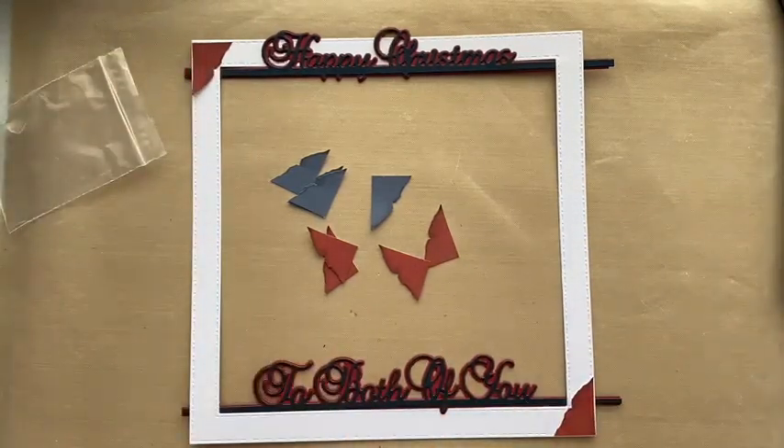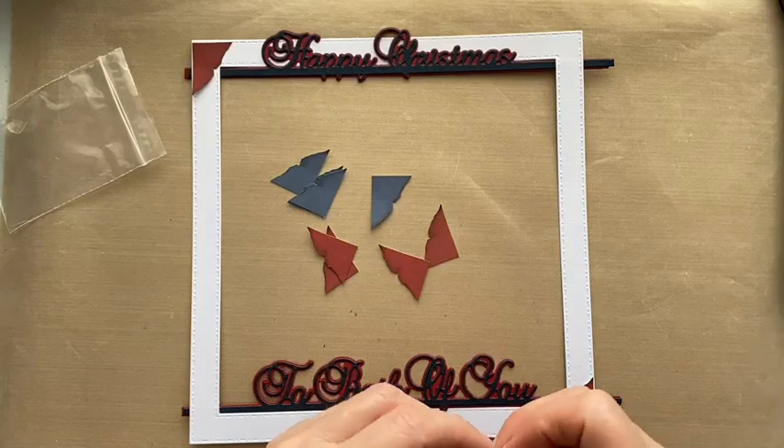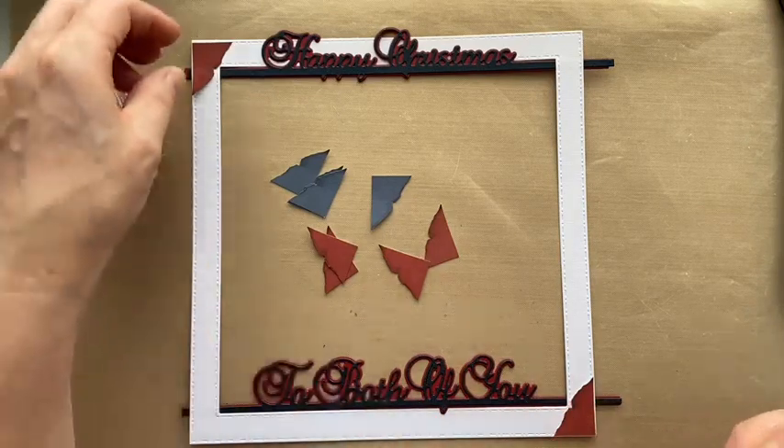I think we'll just try them on the bottom for now. I might change my mind — and that's my prerogative!